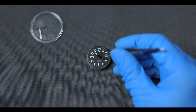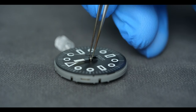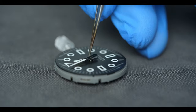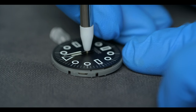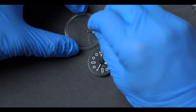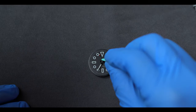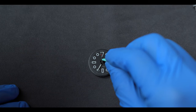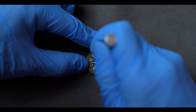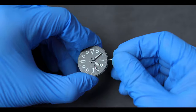Next, we move on to the hands. They're all mounted at the twelve o'clock position for proper alignment and pressed on with this hand installer. The second hand is especially tricky and it takes a while to get it aligned on the pinion. Once the hands are installed, we rotate them to make sure nothing interferes with each other.